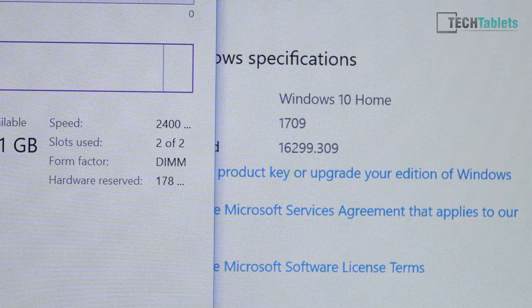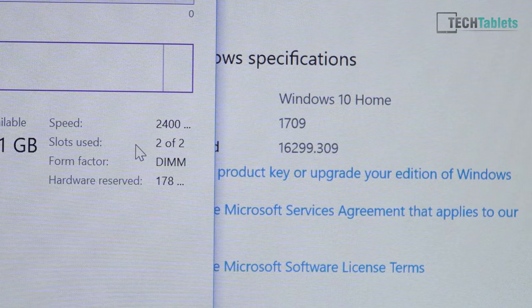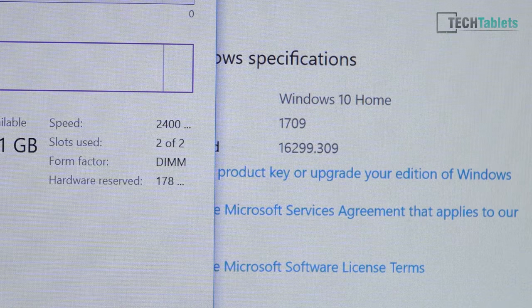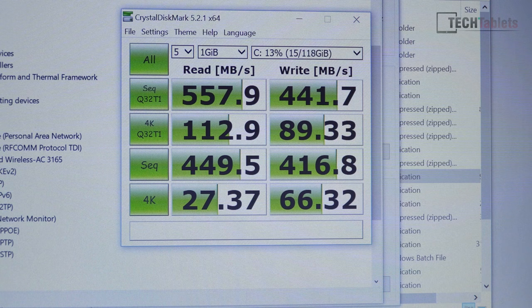Good news on the RAM: it's running at the correct speed - 2.4 GHz dual channel - though with only four gigabytes there isn't much free RAM. The SSD is a Bwin, a Chinese brand, but it has decent speeds. Normally smaller 2242 SSDs have suffering write speeds, but here the writes are reasonable - potentially up to around 500 MB/s like a typical SATA 3 SSD - and the 4K speeds are decent as well.